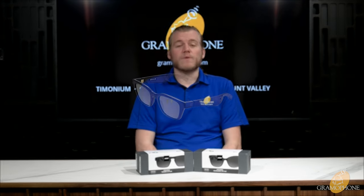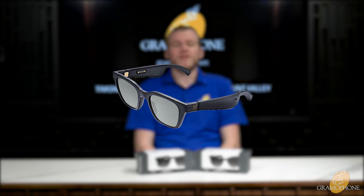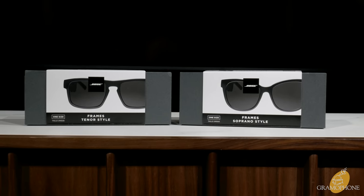Hey guys, Luke here, your digital concierge at Gramophone. We're going to be taking a look at the updated and refreshed Bose Frames — the Tenor and Soprano. The original Bose Frames managed to make Time Magazine's Best Inventions of 2019 list, and now the sequels have landed in the form of the Tenor and the Soprano.